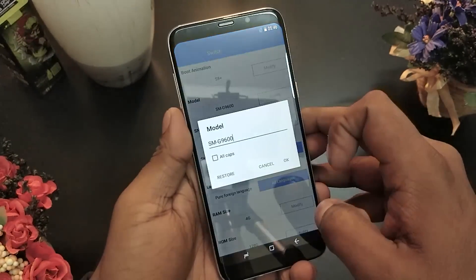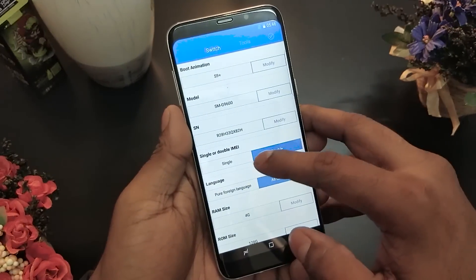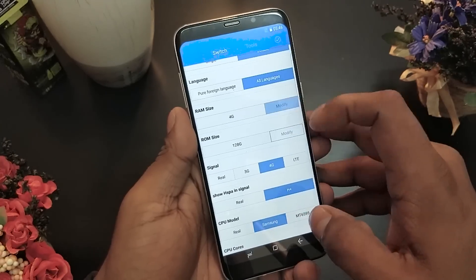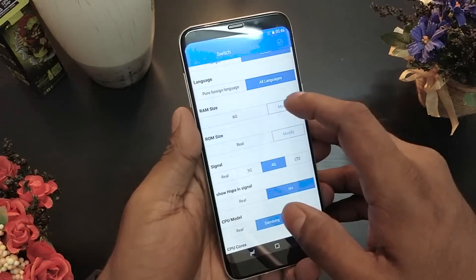This phone is supposed to have 128GB of storage — it actually has 2GB. It runs on a MediaTek chip. Antutu can't be installed, and even when side-loaded, both Antutu and Geekbench crash. It's a low-end MediaTek chip with 2GB of storage and 1GB RAM.